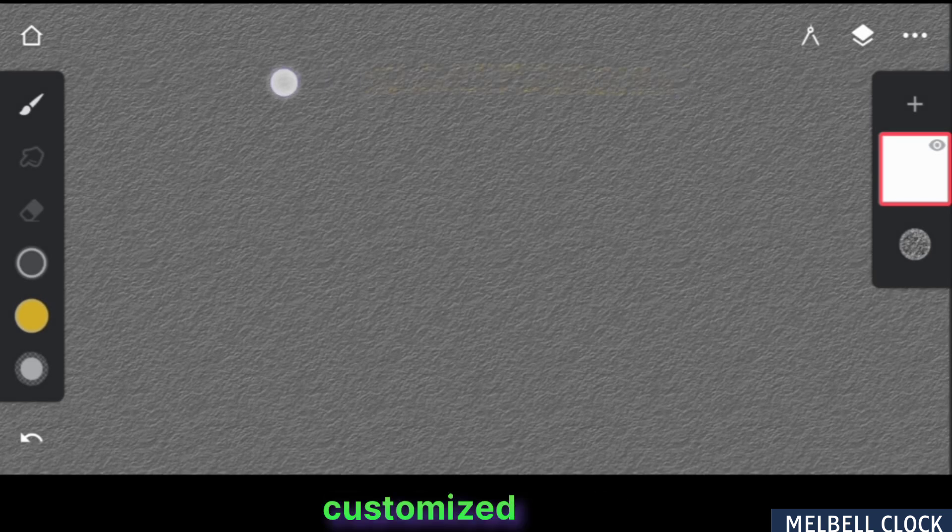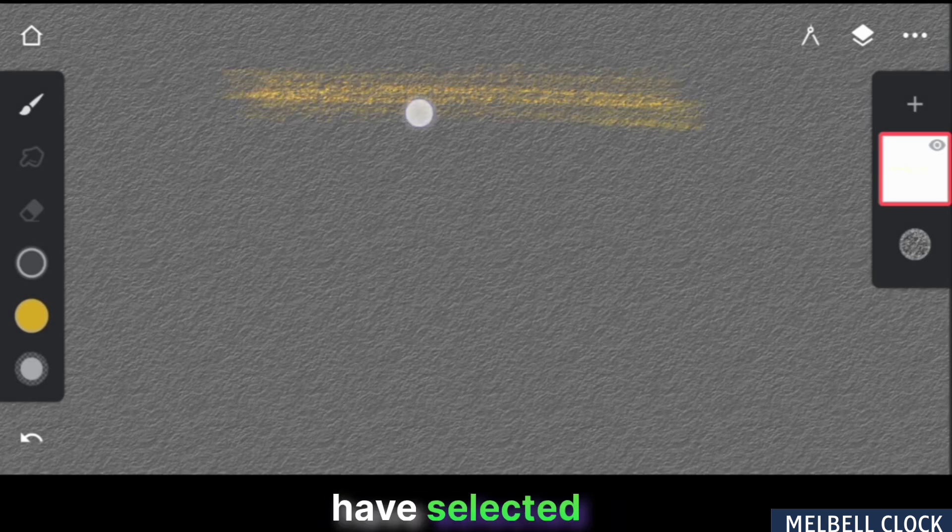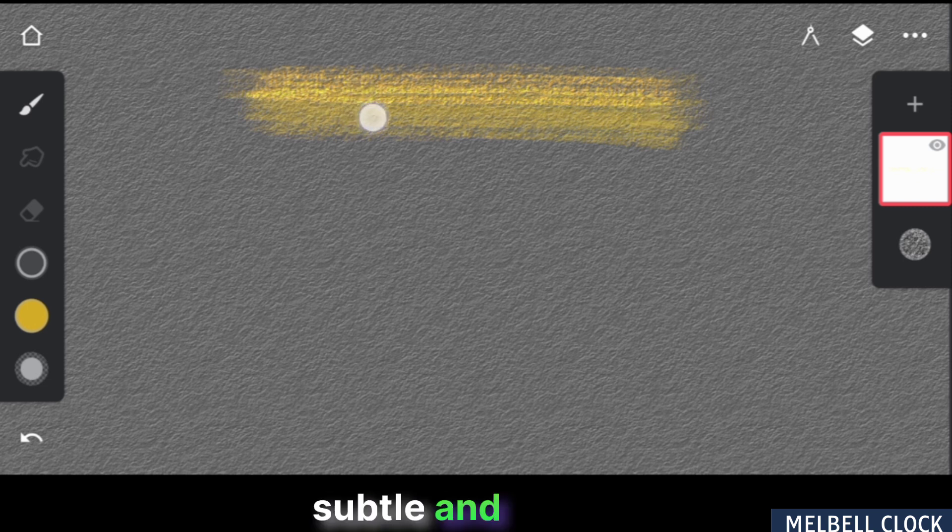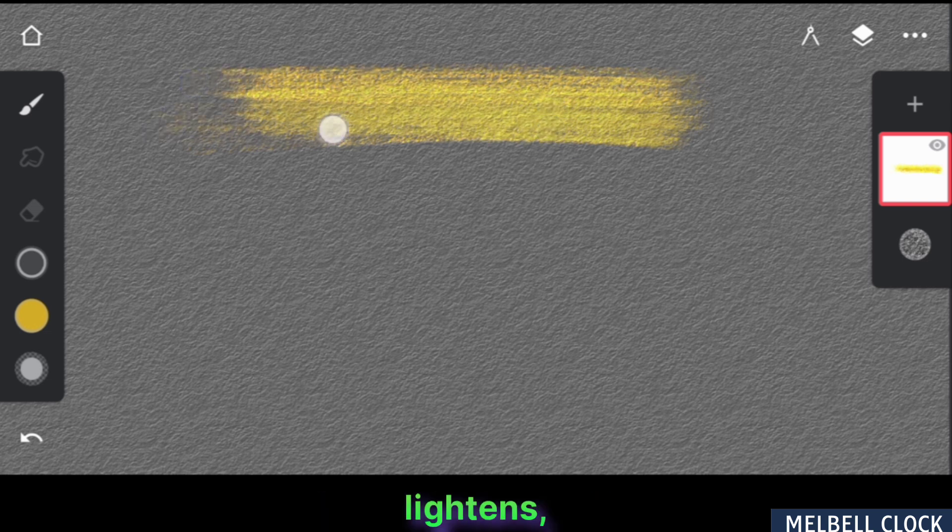Now let's test this customized brush. As you can see, I have selected a lighter color. When I apply the first stroke, the color appears subtle and similar to a normal color. However, as I repeat the strokes adding multiple strokes, the color gradually lightens, achieving a beautiful metallic effect.